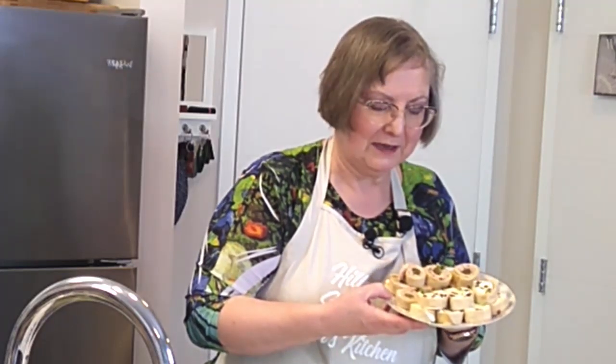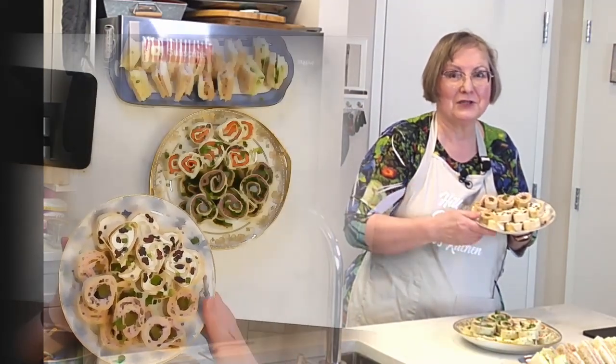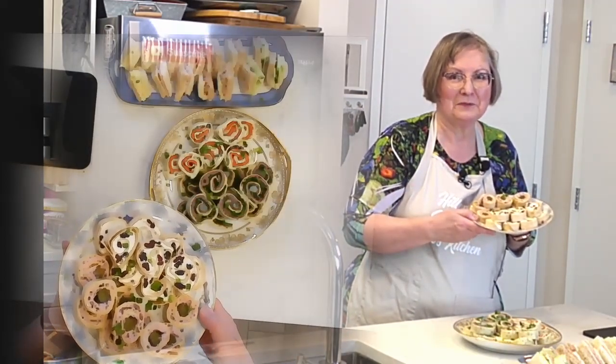Would you like to learn how to make beautiful tea sandwiches for your next Platinum Jubilee party? Stay tuned to the next episode of Hilltop Stovetop.